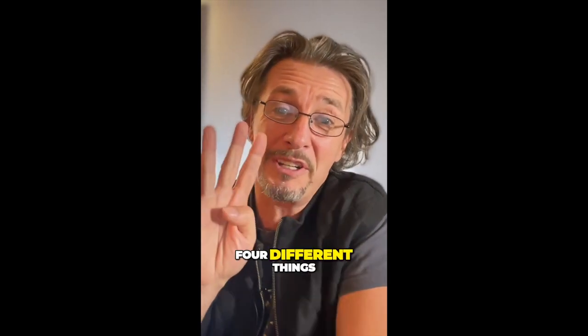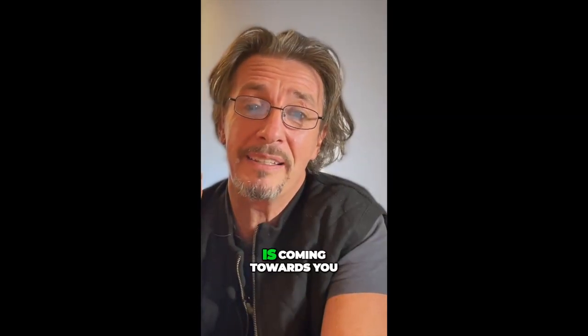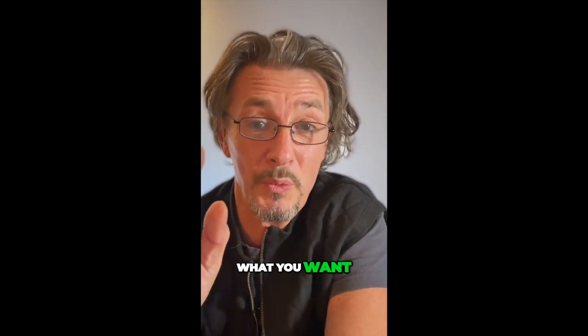This is how it works. There are four different things. One thing is, when my hand comes towards you, is my hand doing what I want? Or when my hand is coming towards you, is my hand doing what you want?